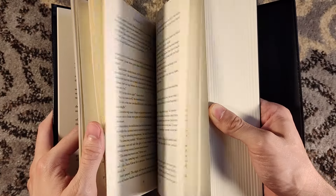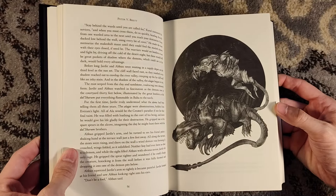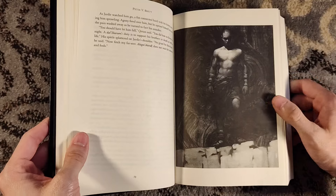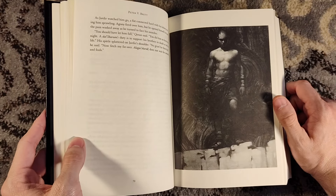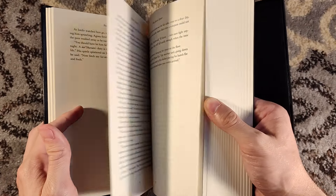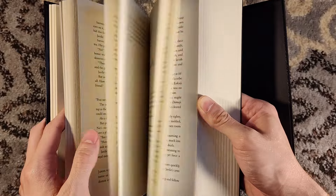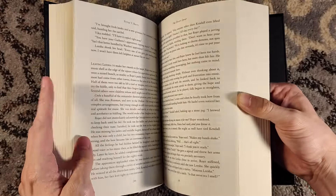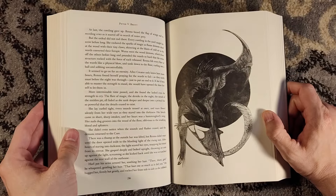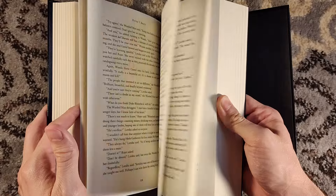The Warded Man from Grim Oak is fully sold out. You'd have to go to the secondary market to find a copy for yourself. Unfortunately, they don't run cheap. But copies of The Desert Spear are still available, so you can buy this direct from Grim Oak Press. There is a link in the description below. I would highly encourage it, because eventually this is going to sell out, and once it does, you're going to have to pay a pretty penny down the road.